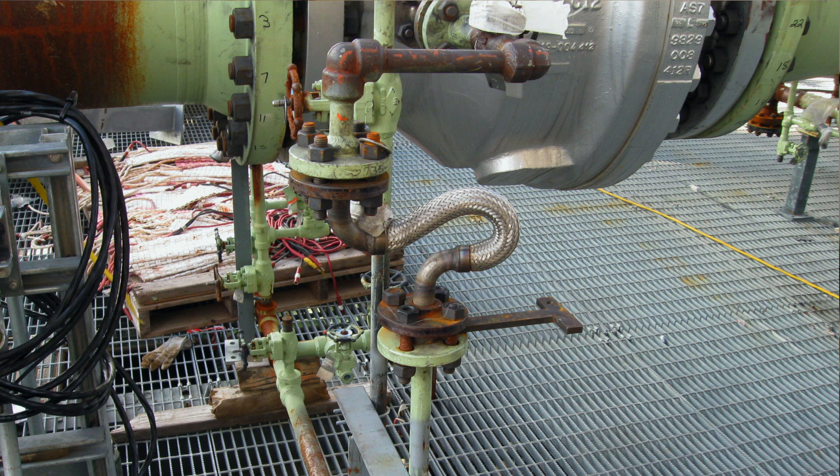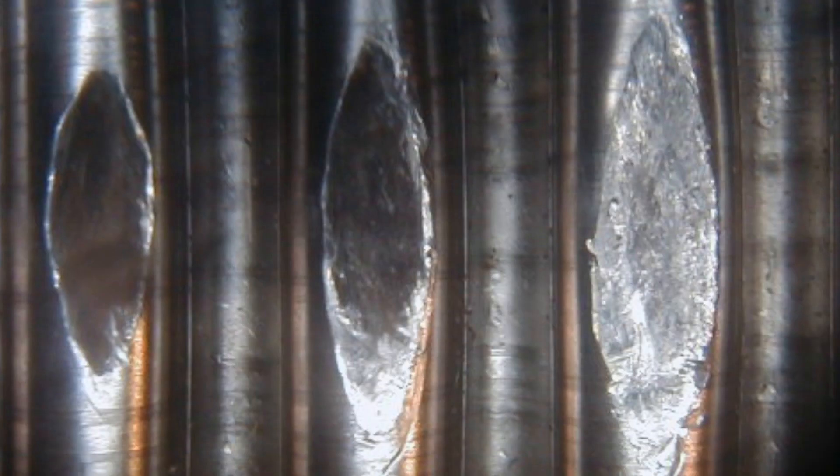Deformation of the hose, including twisting, kinking, denting, or flat spots.